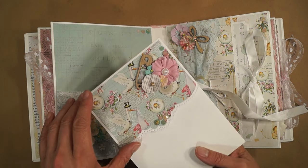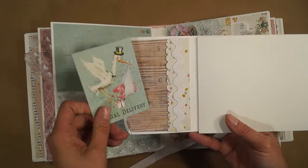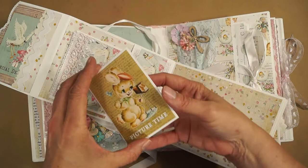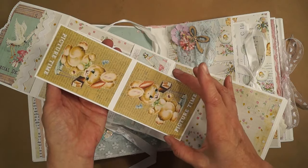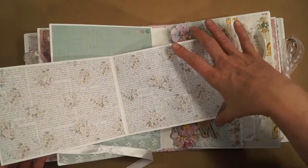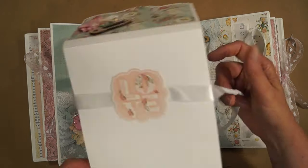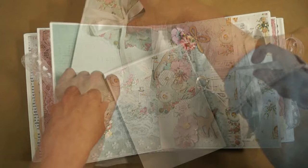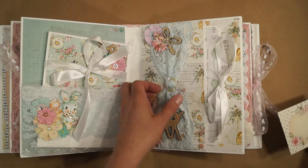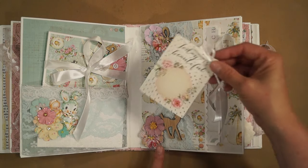Another wood piece, some more of the gems from the collection, my journaling spot, and I have another little booklet — a photo mat and big places for photos here. It has a sticker on the back. And here's a big piece of lace with a buckle made of mother of pearl, some more wood pieces, and flowers, and a little tag.